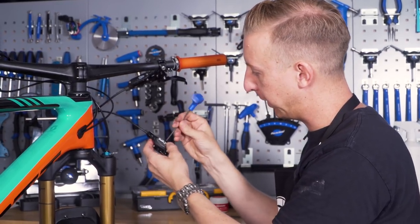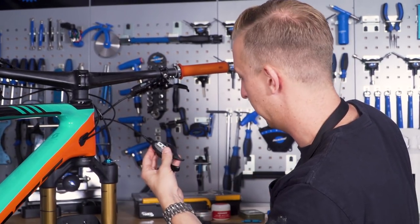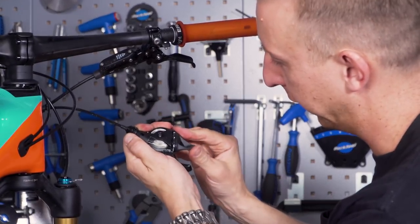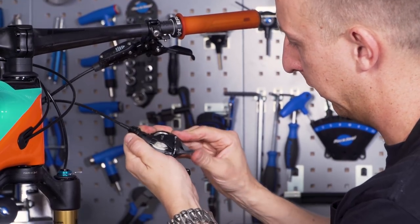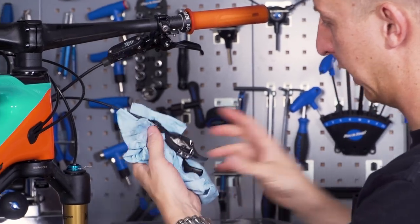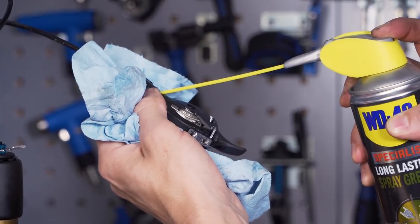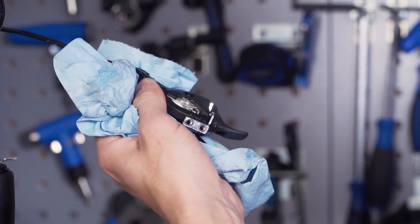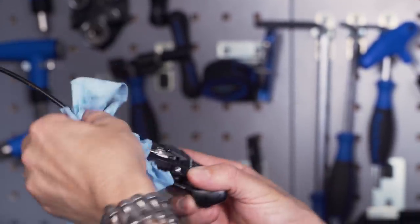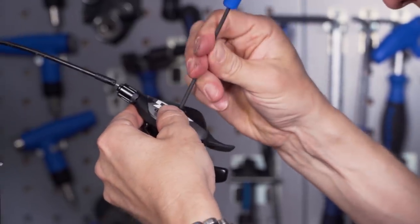Depending on your shifter it's going to be slightly different. On this SRAM X01 shifter there's a three millimeter bolt on the top — you simply take the cover off and get access to the inside of the shifter. I'm going to slacken it off, put a bit of a rag underneath to catch any spray that goes where I don't want it to, and make sure I get some spray going where the water can get into the outer housing. Nicely done. Wipe off any excess — it's going to attract dirt and muck — and then replace that cover.